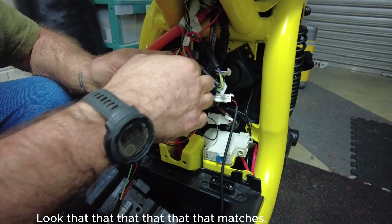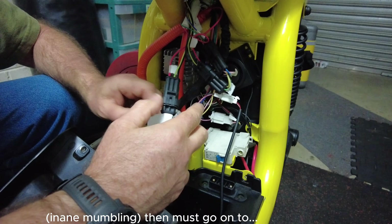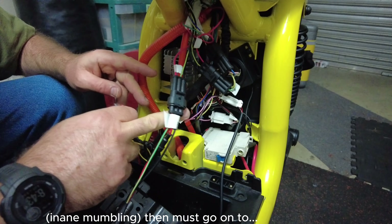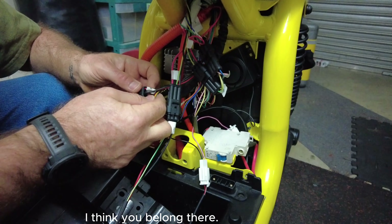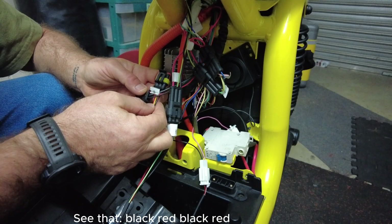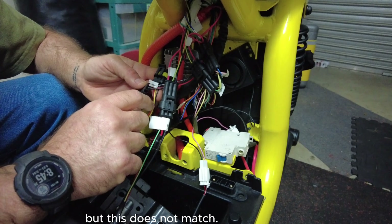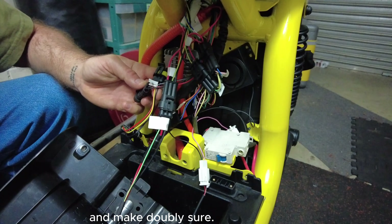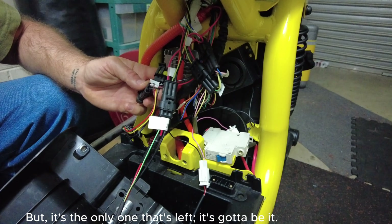Now this one. Let's do some little bit of untangling. Then this must go on to - I think you belong there. See that? Black, red, black, red. But this does not match. I'm going to go and check my own video and make doubly sure. But it's the only one that's left - it's got to be it.